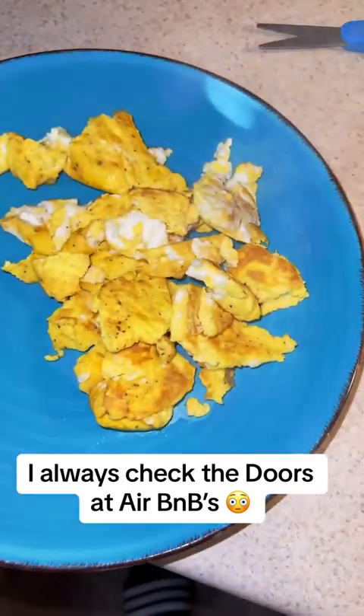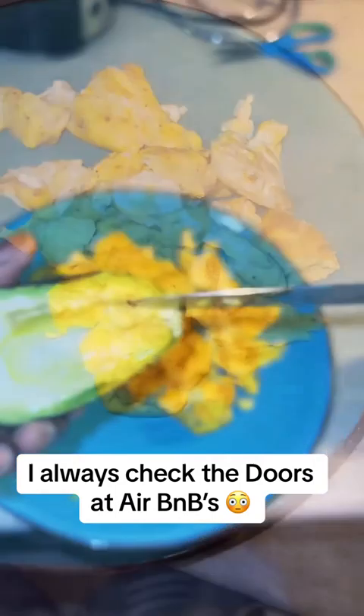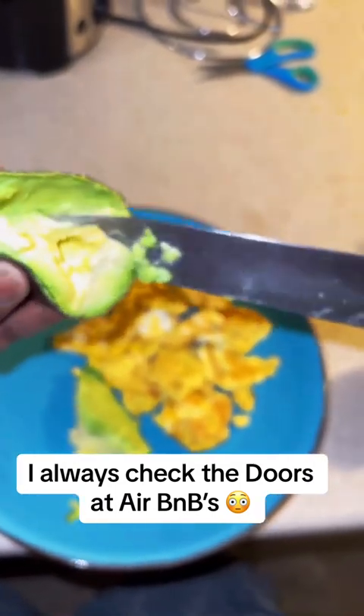Then you want to go ahead and pour it on your plate just like this. You want to get you an avocado, and get you a butcher knife, and get all the guts out. You got to make sure you get everything.